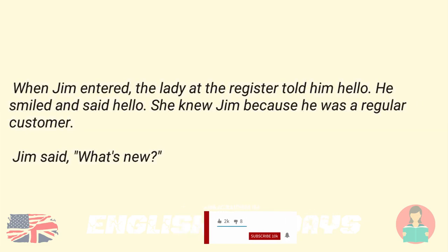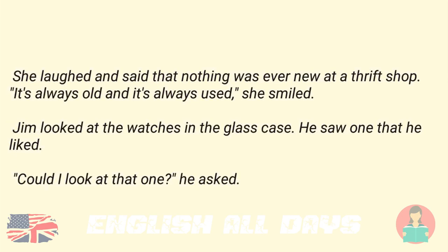When Jim entered, the lady at the register told him hello. He smiled and said hello. She knew Jim because he was a regular customer. Jim said, "What's new?" She laughed and said that nothing was ever new at a thrift shop. "It's always old and it's always used," she smiled. Jim looked at the watches in the glass case. He saw one that he liked. "Could I look at that one?" he asked.